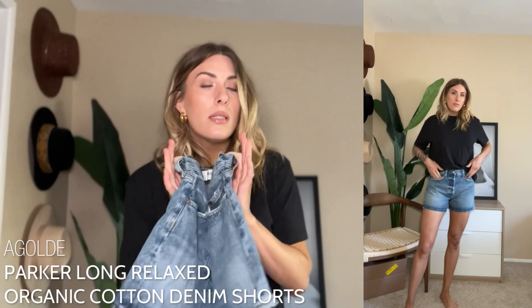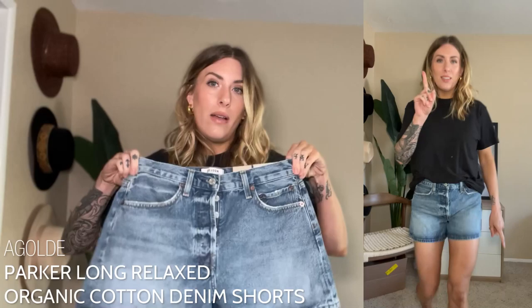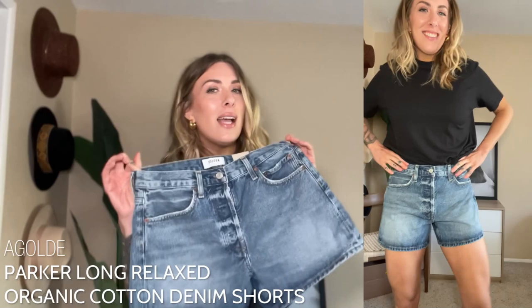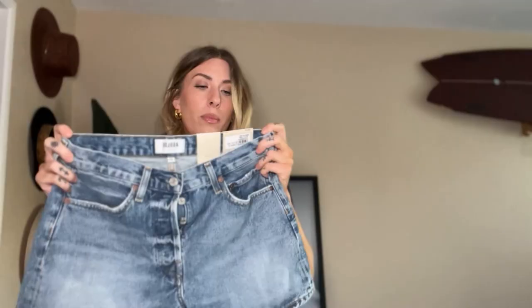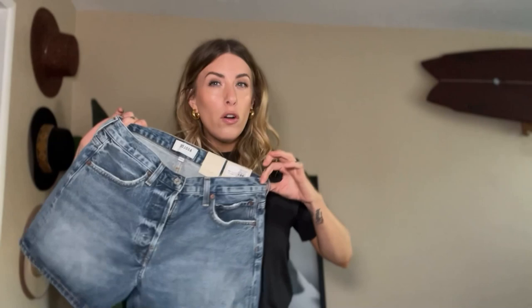On AGoldie I usually like to size down to a 27, and while they do fit I think I would prefer to stick with my true size. That is actually a good thing about AGoldie — you can go either way on sizing, they're a little bit versatile. You can size down, keep your true size — you do you. They're considered a loose fit vintage short, they are an investment but you can watch for sales.